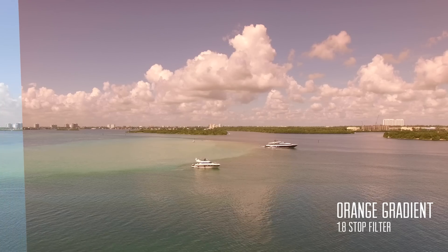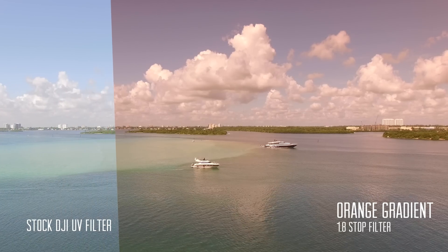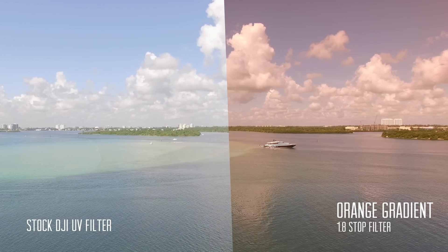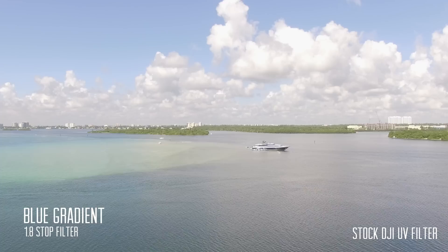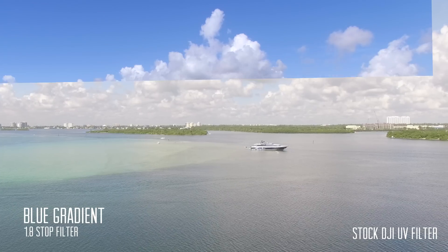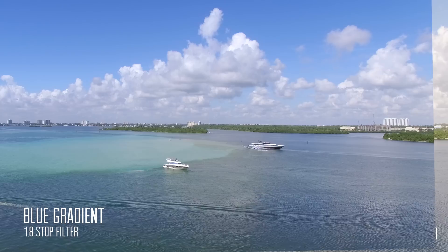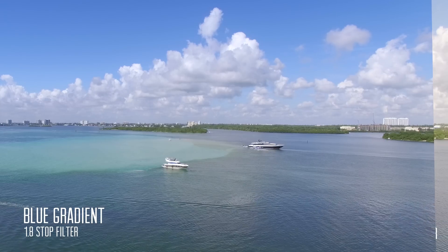The graduated orange filter is similar to the graduated neutral density filter but it's orange. It can be used to add warmth to the sky while keeping the ground its natural color. The graduated blue filter has the same effect but adds a cooling effect to the image, creating richer blues and hues in the sky.